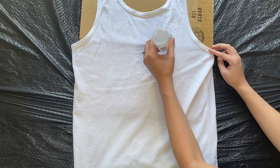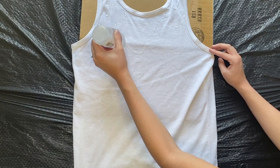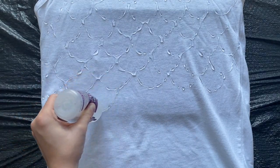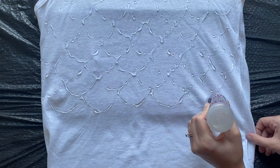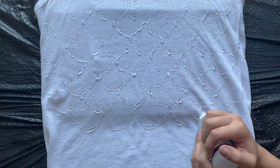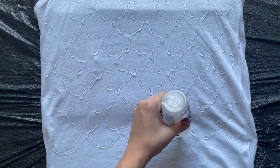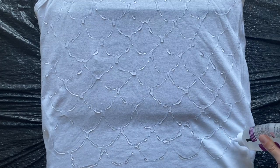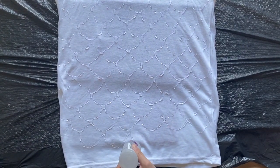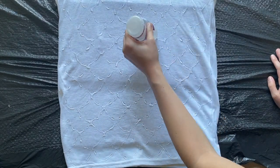You will want to make the letter U underneath the space where the scales above it connect. I'm going to turn off my light and zoom in a little bit so that you can better see where I am painting on these scales. Make your way all the way to the bottom of the tank top — you want it to be completely covered in scales. You will then let it dry completely. You can also flip it over and do the same thing on the back, but just make sure the glue is completely dry before we start to tie-dye.